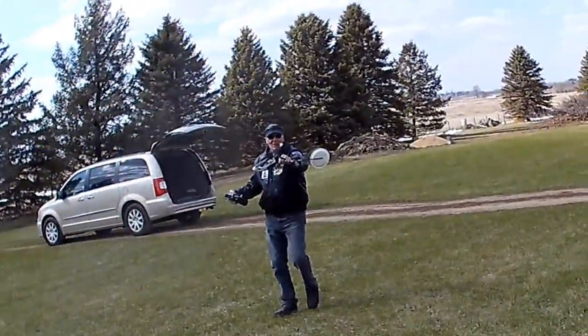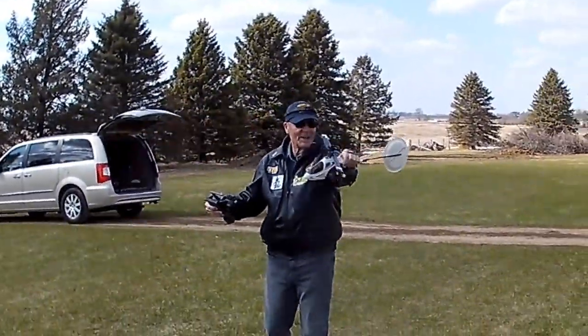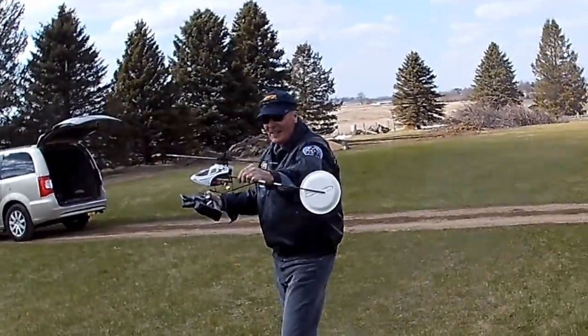A lot of people try this. Well, I don't need no stinking tail rotor. So there you go.